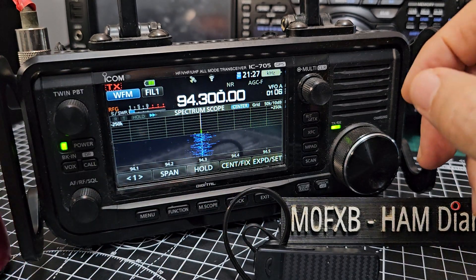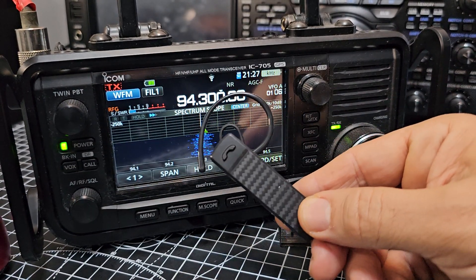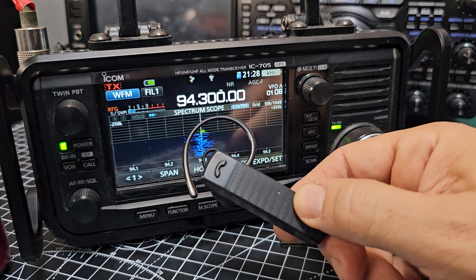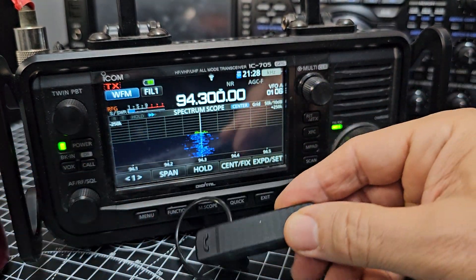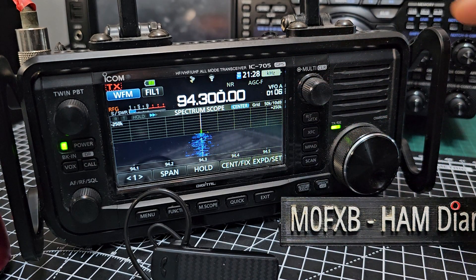Of course you can get a better quality one. The other thing you could do is pair the SSM-BT10 — that's the Yaesu SSM-BT10 Bluetooth mic. The actual PTT does work when you pair these, so I'll have a go in a minute.